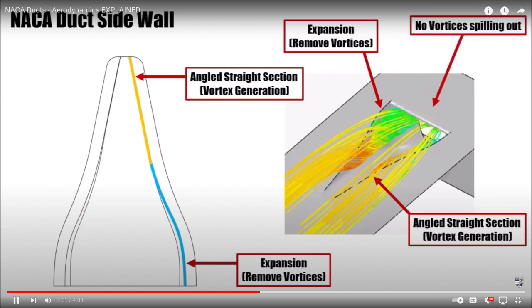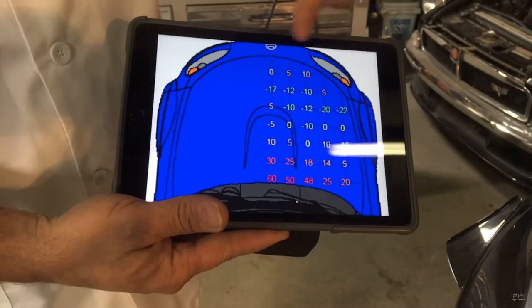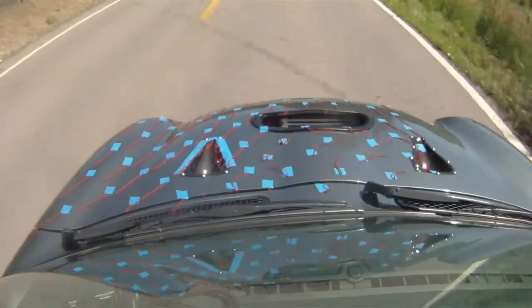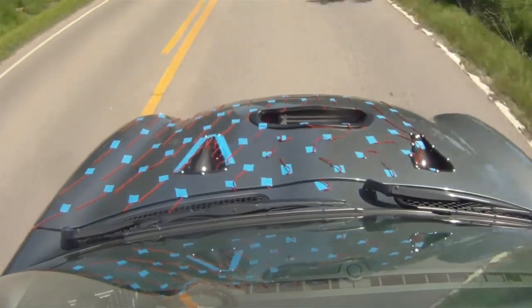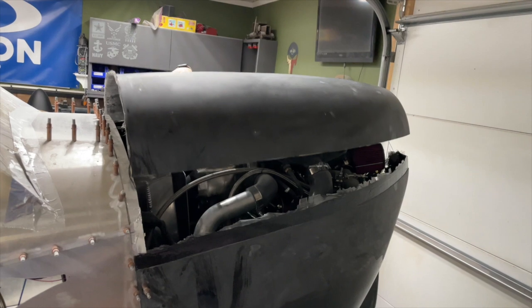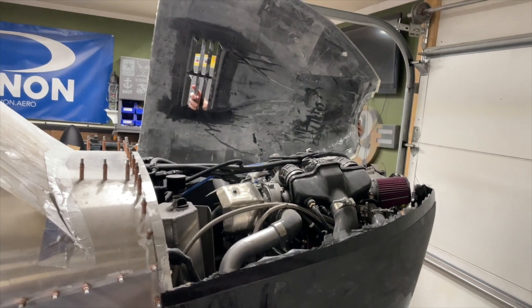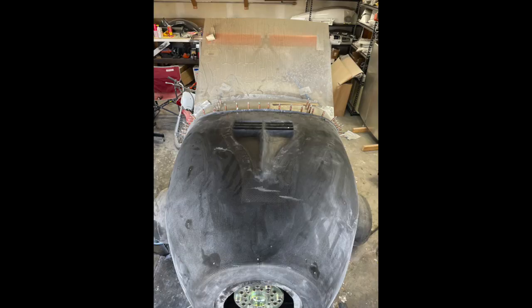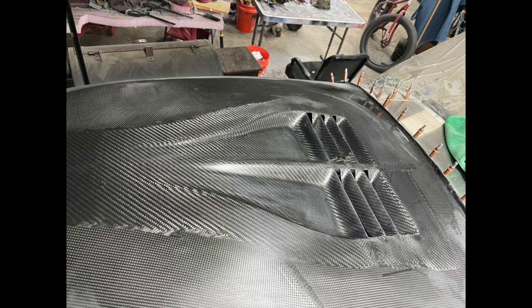I realize this is somewhat controversial — top and center of any hood is not an ideal place for extraction of air. The air moving due to a pressure differential tends to swirl around slow and form a bubble of high pressure air at the base of a windshield. I made sure to put these vents as far forward as practical while still over the hottest sections of the engine bay. The NACA implementation is just to help keep that flow stuck to the surface and route the air over the vents before it reaches that high pressure bubble and spoils the effectiveness. I plan to test these out later on, but at the very least, it looks pretty darn cool.